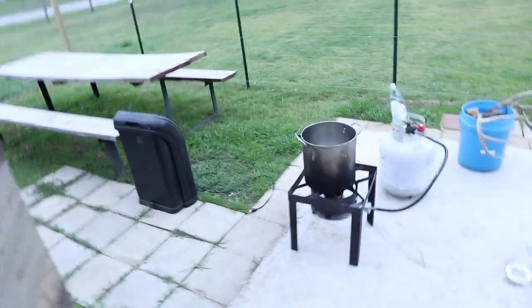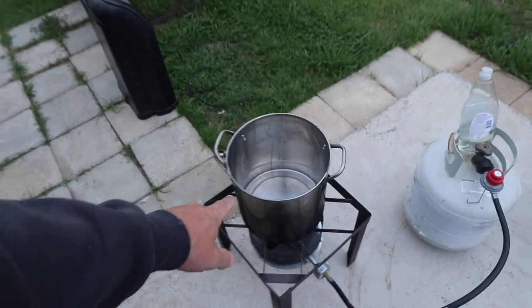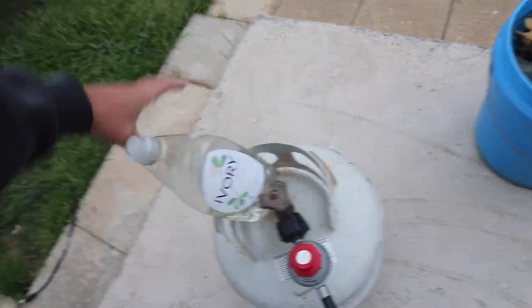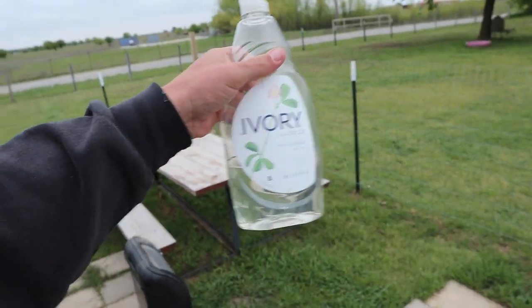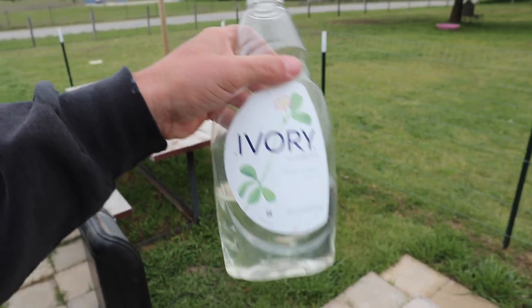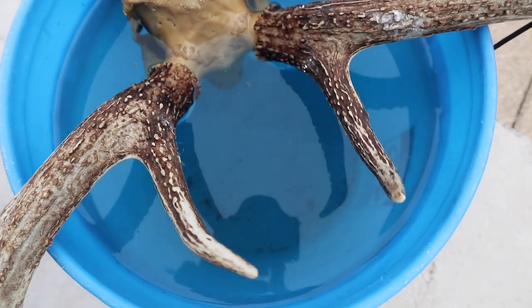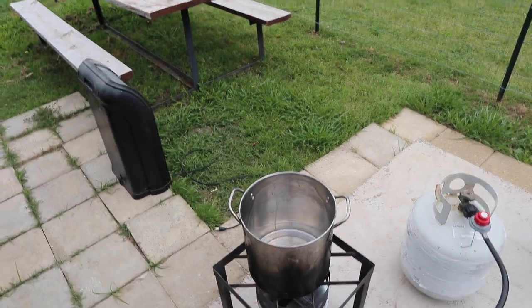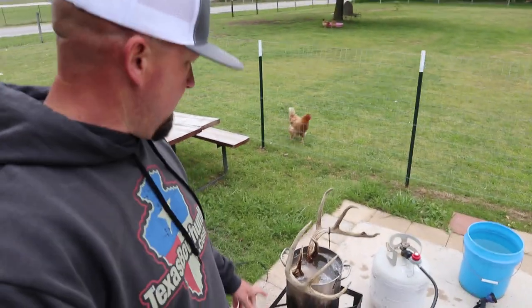This stock pot from Walmart is the right size — it will hold one head. I have bigger ones that will hold two but we're only doing one. This soap right here is all I use — I've tried Zote soap, OxiClean, Dawn — this is my favorite. We're going to get that head in this pot. You can see the water still has some nastiness but it's a lot cleaner than it would have been without the maceration. I'm going to put all that soap in there and we'll bring it to a boil, then keep it at a simmer for about an hour or two.